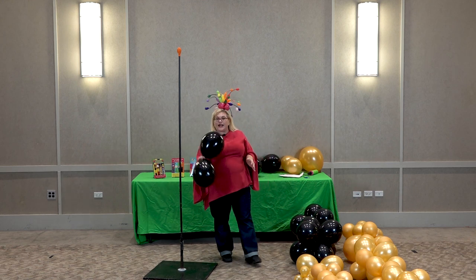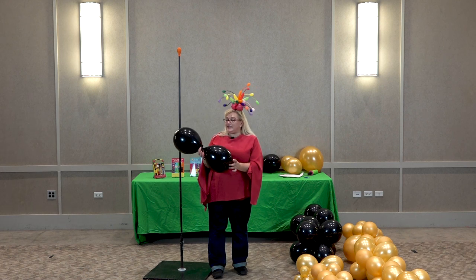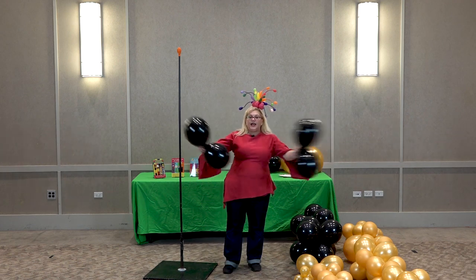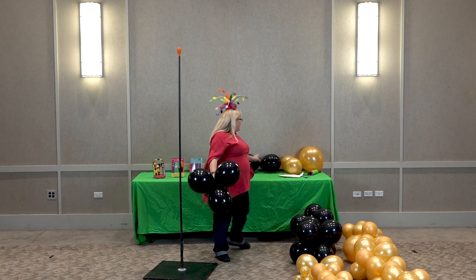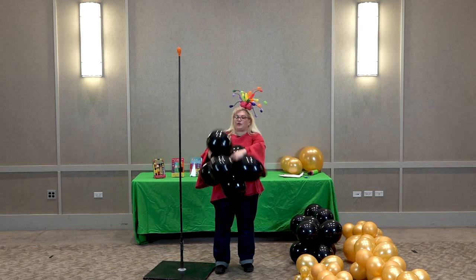To make a duplet, we're going to tie two balloons together. To make a quad, we're going to take two duplets and twist them together. And to make a six-pack, we're taking a third duplet and twisting it into our quad.